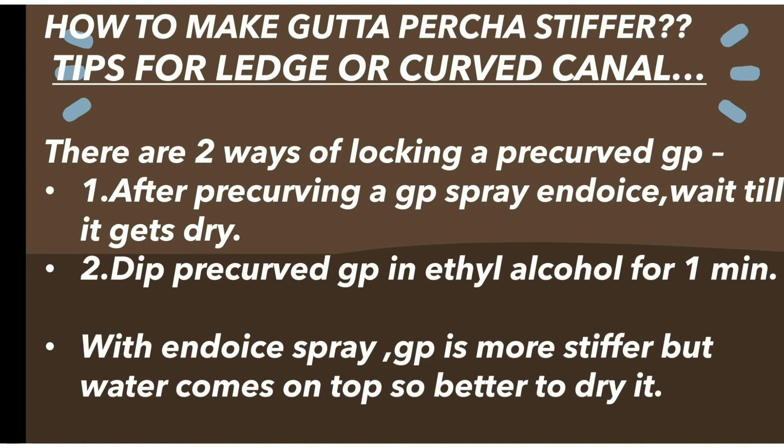Other than this, there are three to four more uses of endo ice spray, so it is always recommended to keep a bottle in the clinic. That's all for today, guys. If you like the video, please comment below, and thank you.